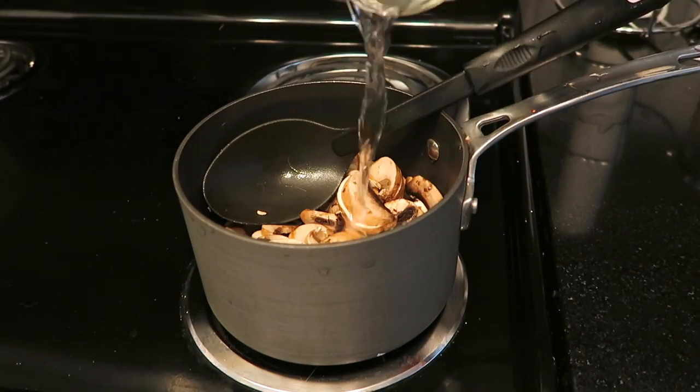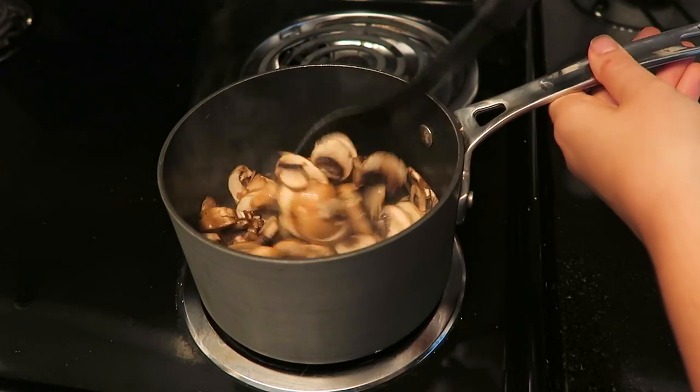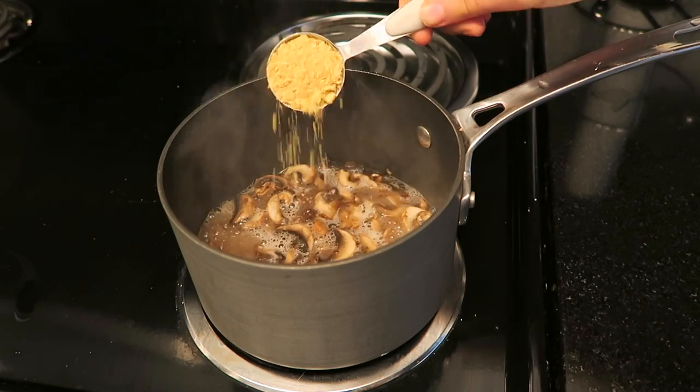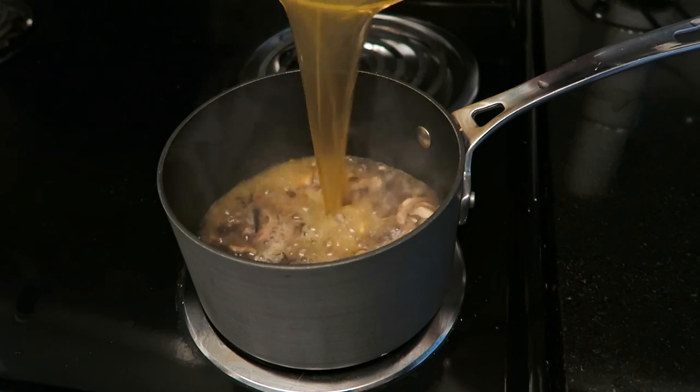To get things started, I'm going to add a splash of water and mix that in while the mushrooms cook down. When the mushrooms cook down, there will be a little bit of mushroom liquid left in the bottom of the pot. Now we're going to add 2 tablespoons of nutritional yeast and 2 cups of vegetable broth, then stir everything together.